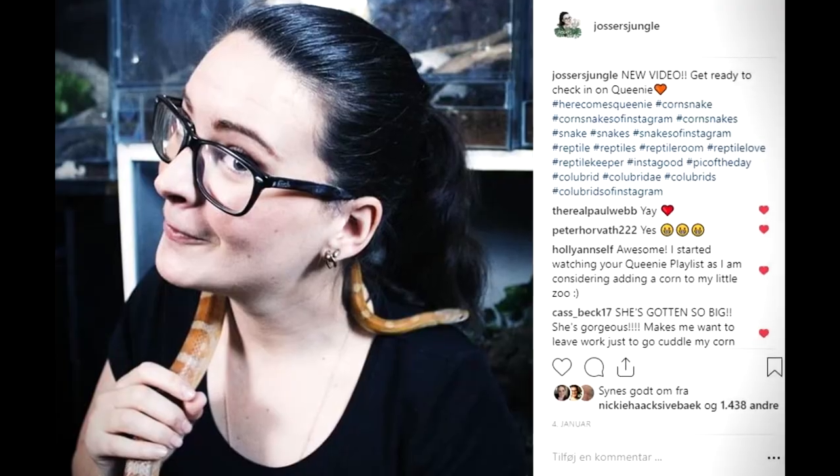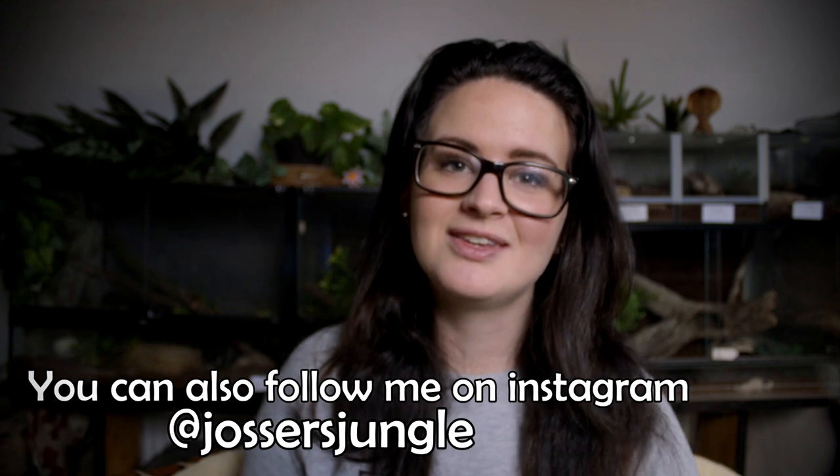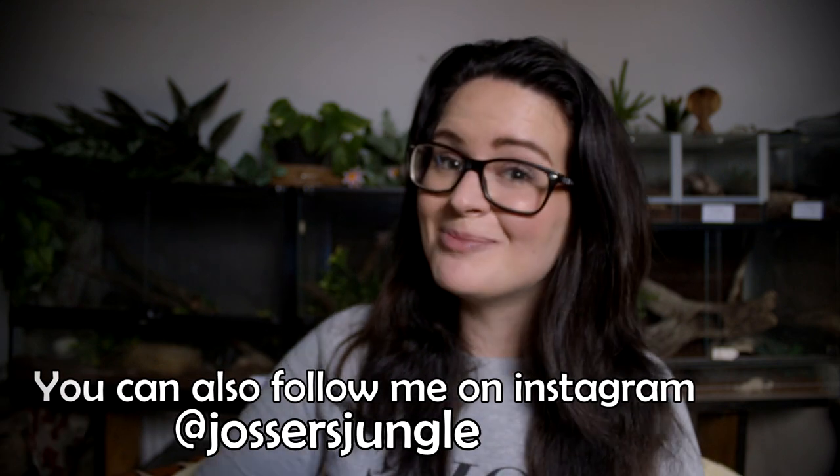All in all, the corn snake is a very beloved snake by everyone — experts and beginner snake keepers alike. They are one of my absolute favorite types of snakes and they should be one of yours as well. Thank you so much, I really hope you enjoyed this video. If you did, please leave a like, and if you want to see more, remember to subscribe to the channel. Bye-bye!